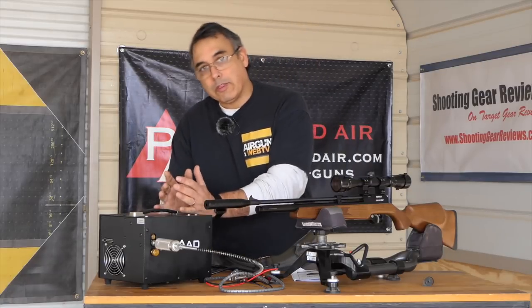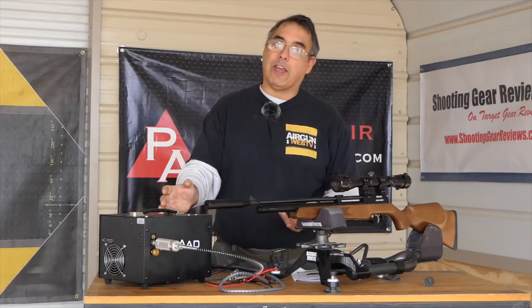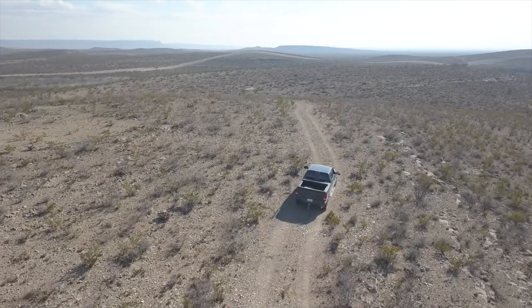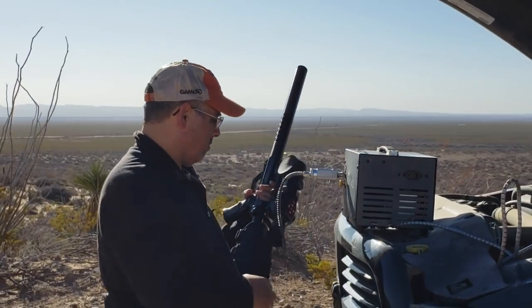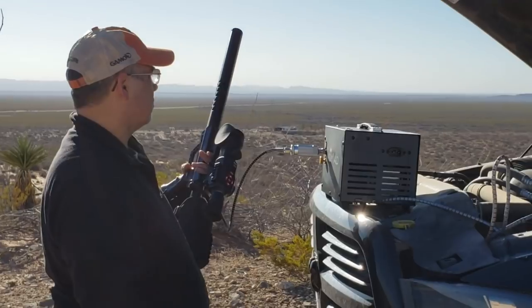Here's the cool thing about the Nomad 2: even if you've already got a compressor, even if you've already got tanks — and yes, we know this can't fill tanks — because you can put this in your car and take it with you, that means your hunting trips, your camping trips, your trips to the range, you've got your own compressor. So even if you have the big compressor and bottles at the house, this gives you that really good portability so you can take this anywhere.